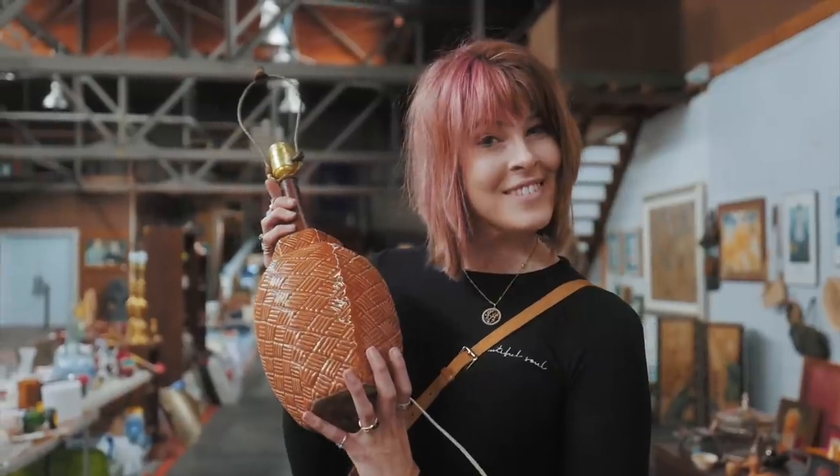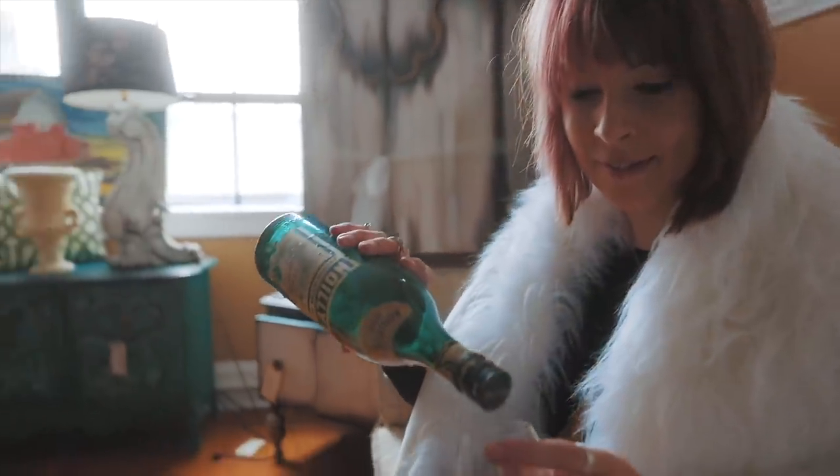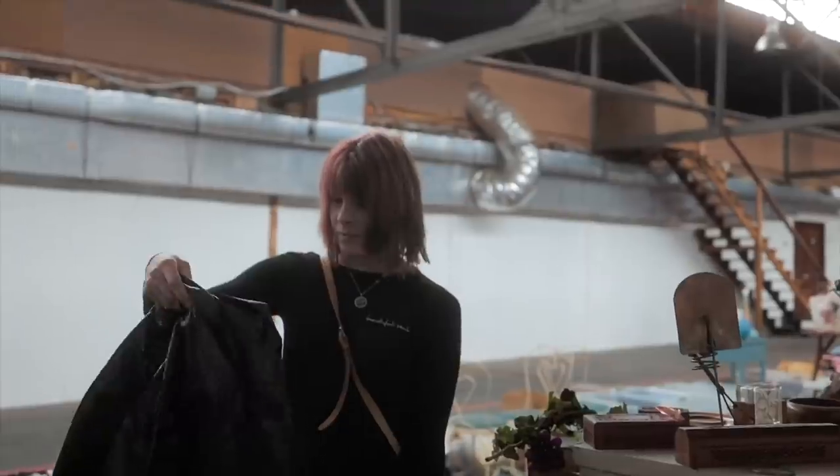My family calls it my superpower - my ability to see value in things that I can buy and flip for a profit. I'm the Crazy White Lady and welcome to my channel.